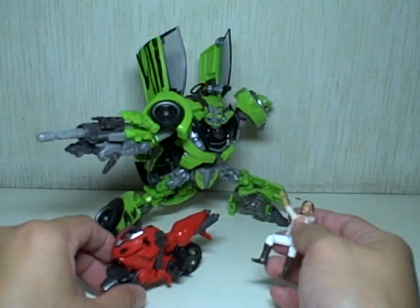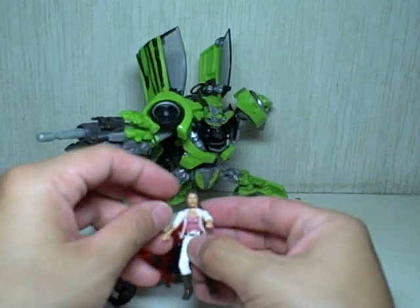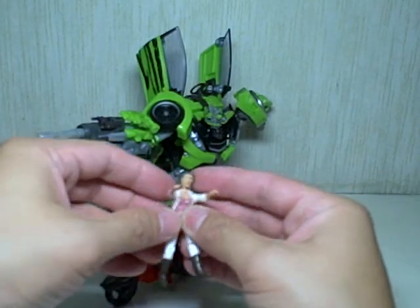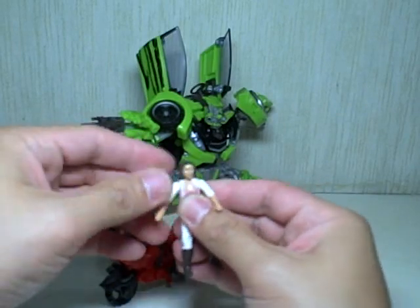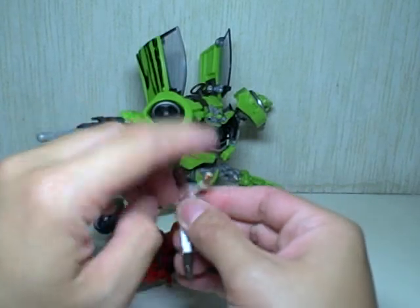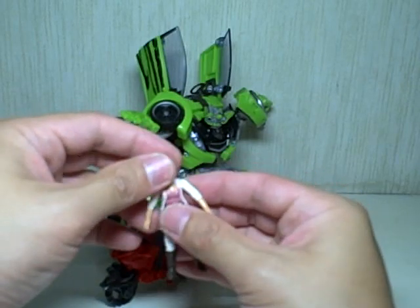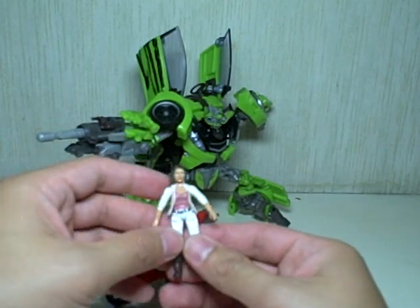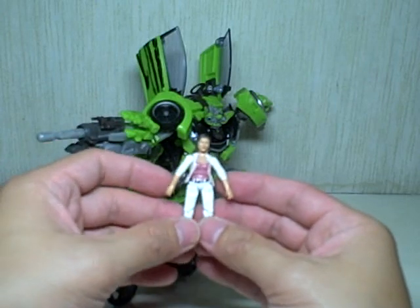Let's begin first with Mikayla. She's in a permanent driving position — her hands are in a permanent driving position. Her legs share the same articulation as Sam's. She has head rotation. The arms go in and out, forward and backward, and the wrists stay in a fixed position. She's got upper waist articulation.